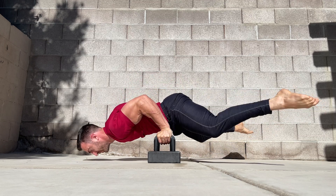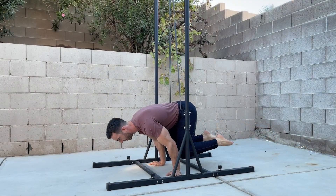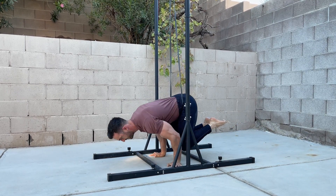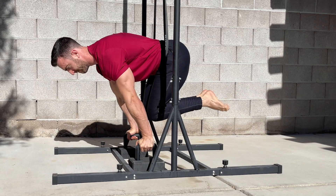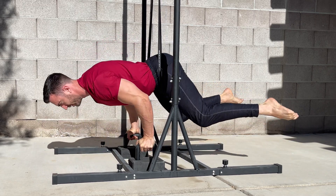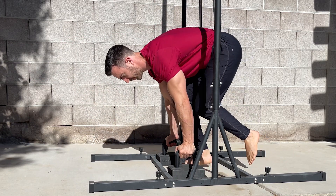Elevating the hands on parallettes can also be used with the following exercises to reduce the difficulty. Using bands is a great way to progress with most calisthenics exercises. This allows you to scale the difficulty in an objective manner as you progress toward unassisted reps. Anchor a band to a bar above you and place it under your hip bones, then start in a tuck planche and perform accommodating resistance planche push-ups. The band should stay approximately vertical rather than pulling you back or forward as you complete reps. Manipulate the position of your hands to achieve this. As you get stronger, use thinner bands.